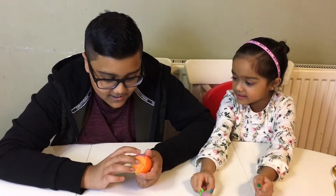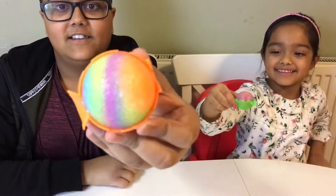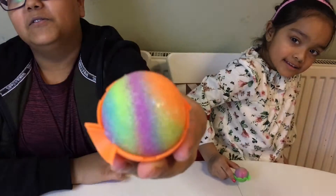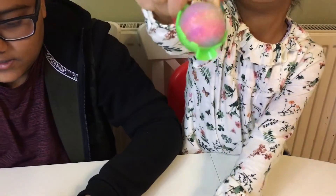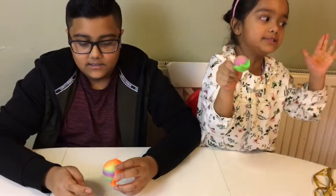It looks so perfect! It looks like a rainbow — a rainbow ball. It looks like a disco ball, like a dance ball, a disco ball.